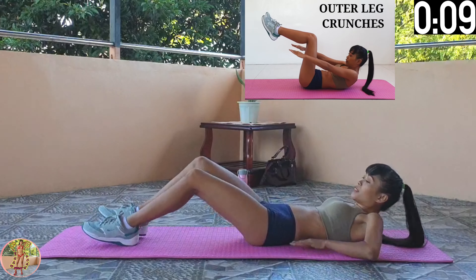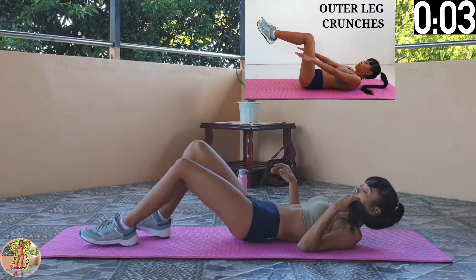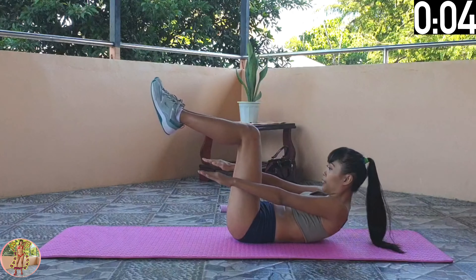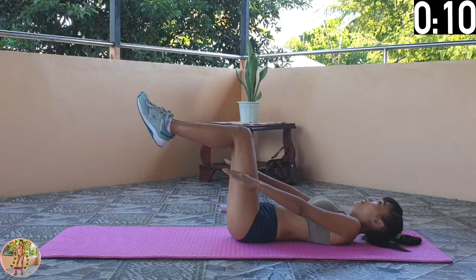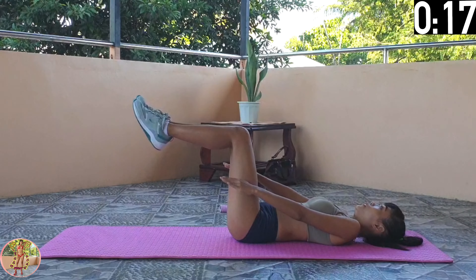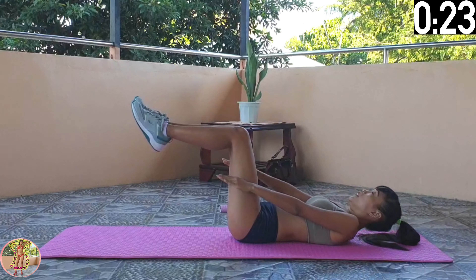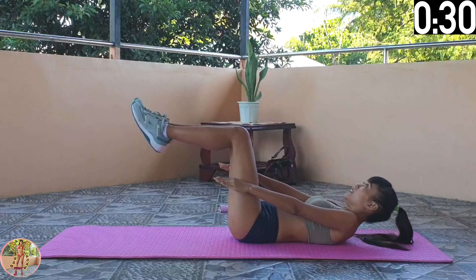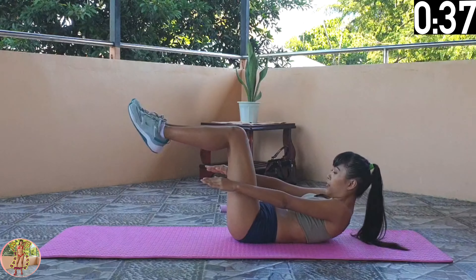Outer Leg Crunches. Lie on your back, lift your legs, point your lower legs forward, and crunch with your hands on the outside. Engage your abs, lie on your back, and lift up both legs, then point your lower leg forward. Keep your back on the floor, and just lift up your shoulders and push your hands forward on the outside of your legs to crunch. Rest your shoulders, then repeat. Halfway through now, just focusing on our abs here, doing a simple crunching motion for toning. Keep on crunching — 10 seconds left, and 14 exercises remaining.